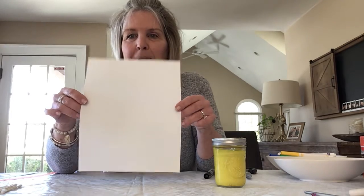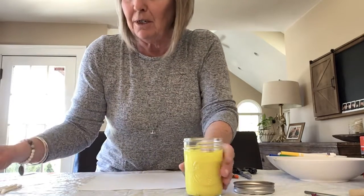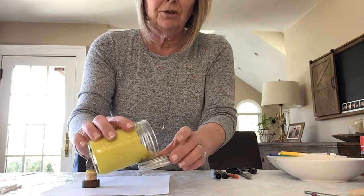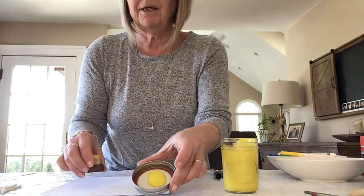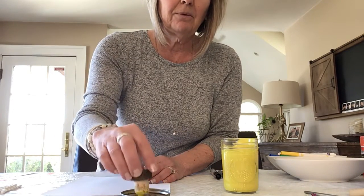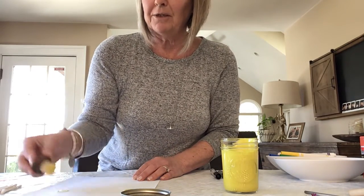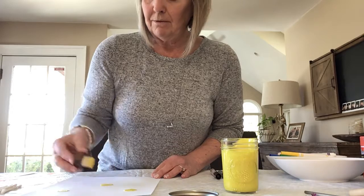So we're going to get started. Here's my white piece of paper, just right from our printer at home. I'm going to open up my yellow paint and stand up so you're not going to see me, but you'll see what I'm doing. What we can do is just pour a little bit right on the lid, because we don't need a lot. I'm going to take my cork and gently dip it into the yellow — see, there's yellow paint on there — and then I'm just going to decide where I want to put my chicks.